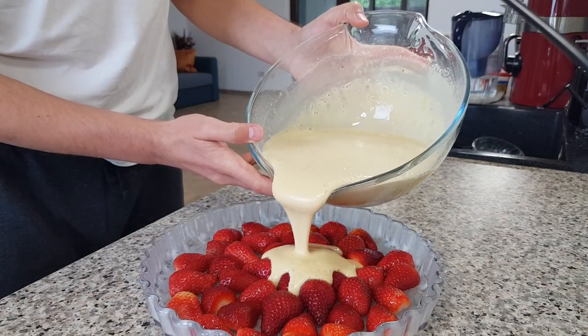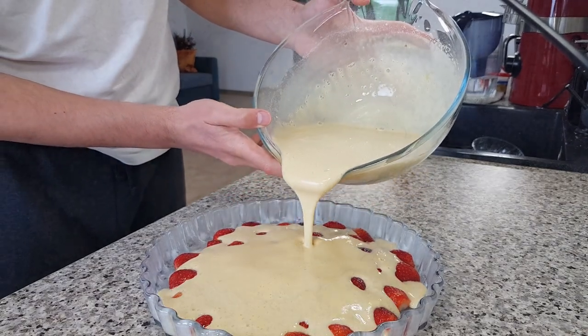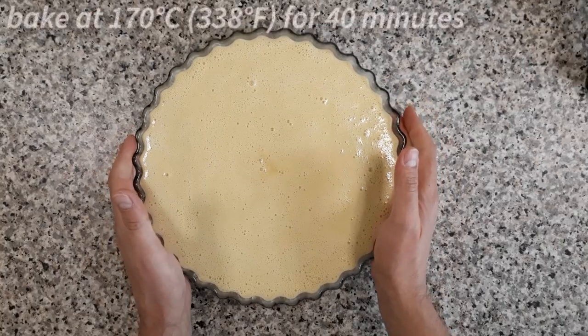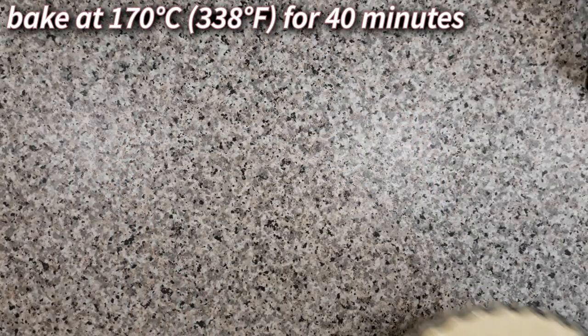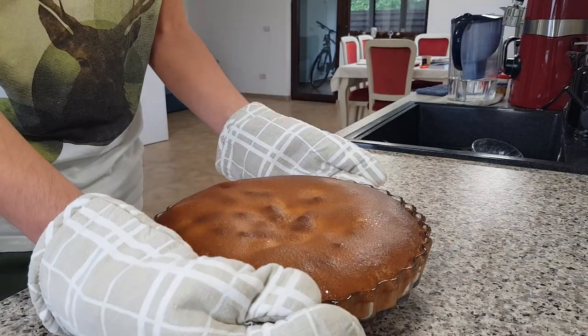Now pour this beautiful batter over the strawberries. Bake the clafoutis at 170 Celsius for 40 minutes, and then give it some time to cool down to room temperature.